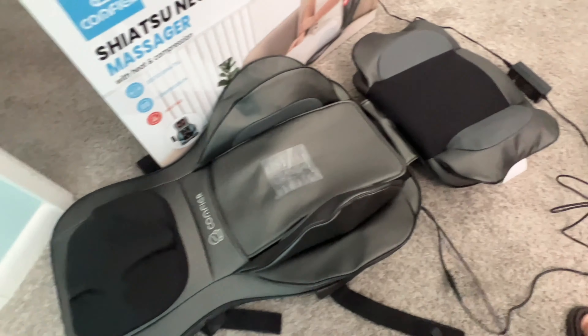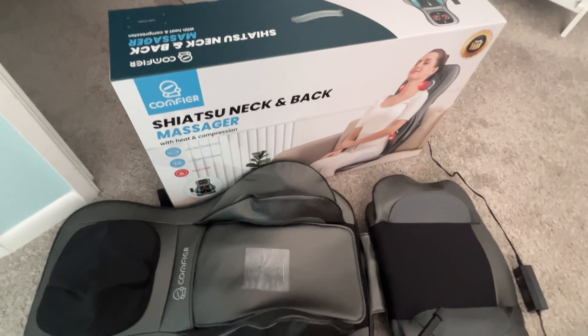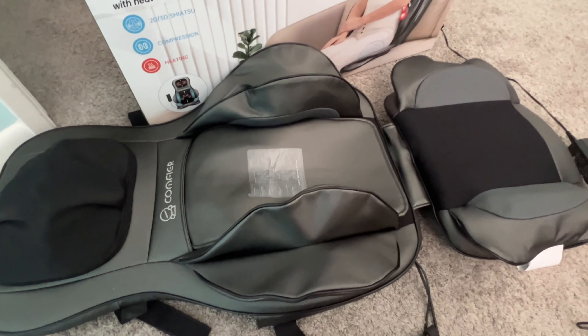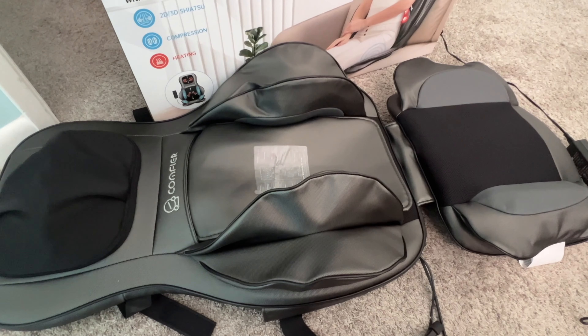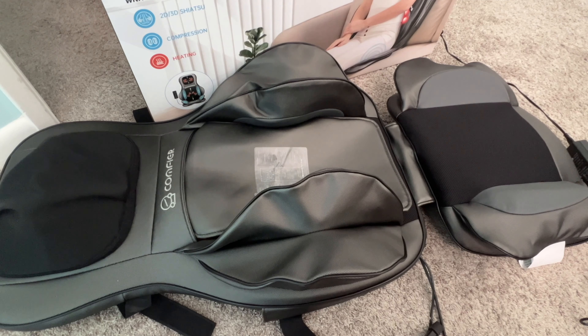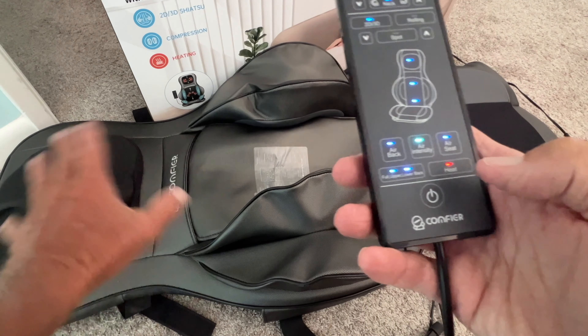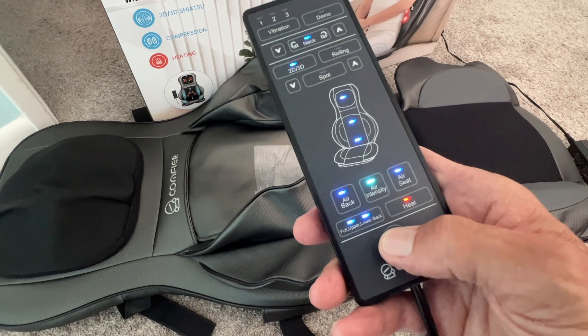If I want to do the seat, I hit this and the seat will start to fill up — see how these are filling? Now I want to turn on heat, I just press that. So now look — we've got everything going. When you're done and want to turn it off, all you have to do is hit this and bam, you're done. That's basically how the controller works.